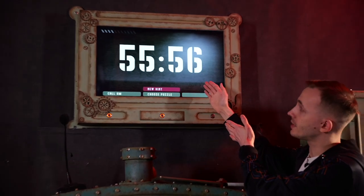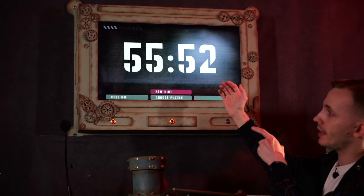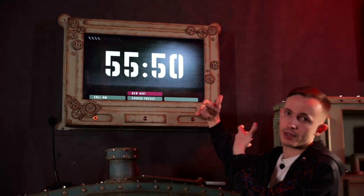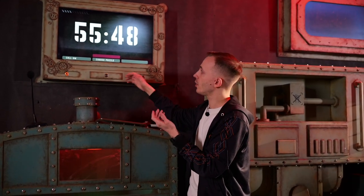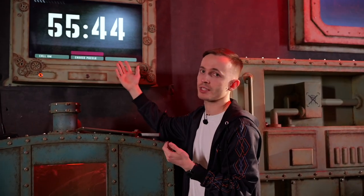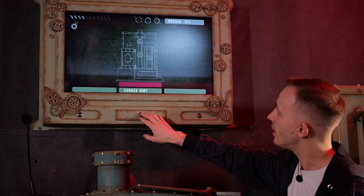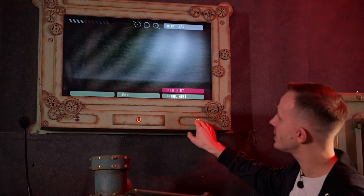You just noticed that the hint returned to the main screen — that's the one-minute timeout. If players don't press any buttons, the system will return to the timer screen. Let's press it, choose the puzzle again, and see the final hint.